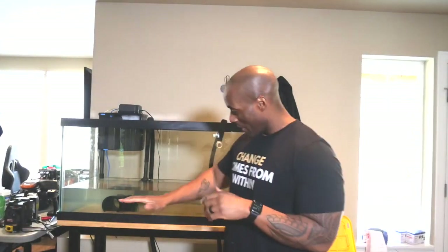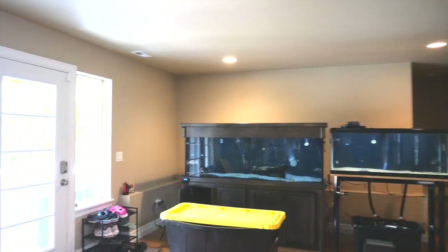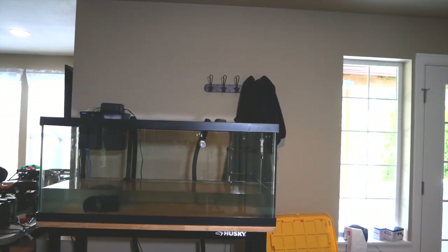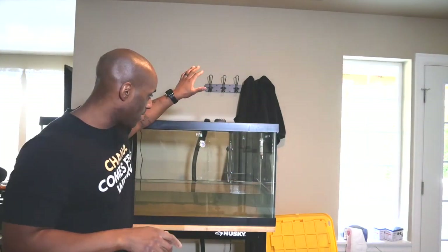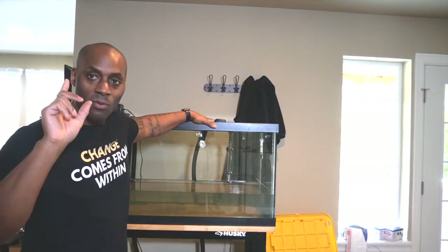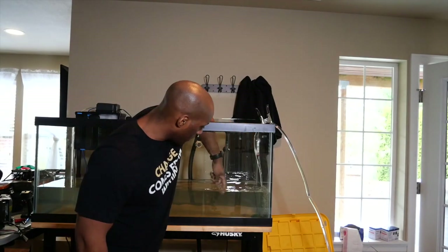I'm back on the final day — the tank is about a quarter full so I need to fill the rest. To save money, I'm going to pump water from the big established tank on the left directly into this new tank, which also helps with cycling. The hose is in and water is flowing — pretty soon this tank will be full.